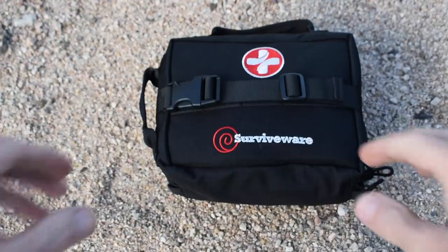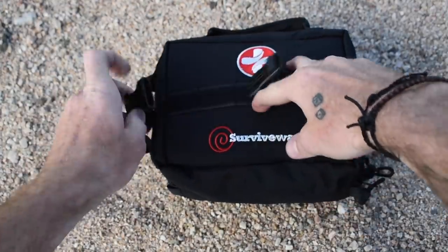Before I jump much further into this video, I do want to say in the spirit of full disclosure, this is a sponsored video. As some of you may know, SurviveWare has been a supporter of this channel for quite some time. They're a small family-owned business. I absolutely love their products and I'm super excited about this new piece of gear that they're letting me test out. Now let's go ahead and jump into what is inside this kit.